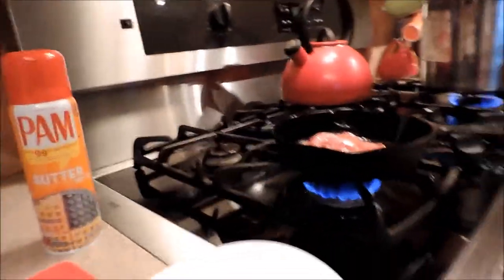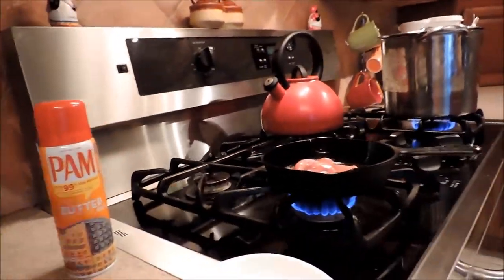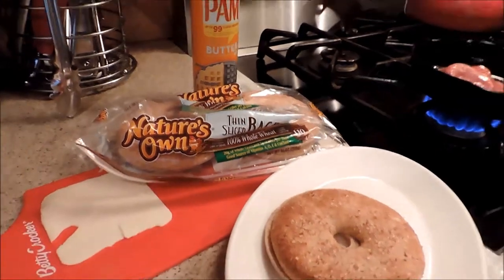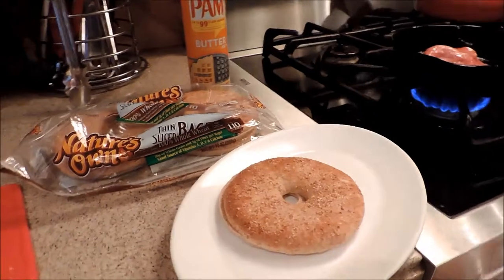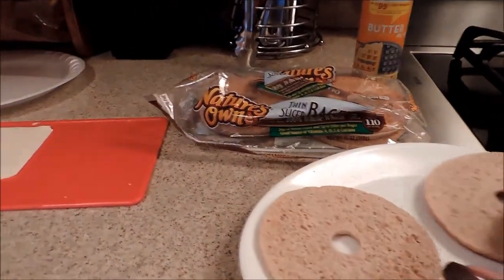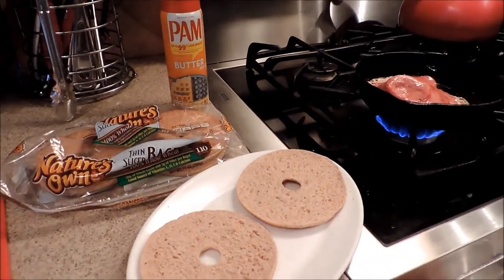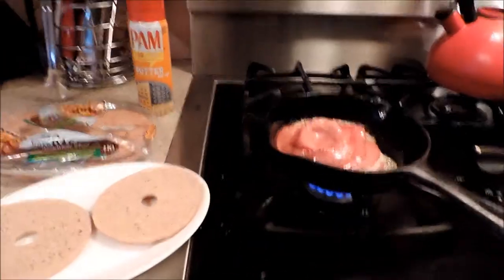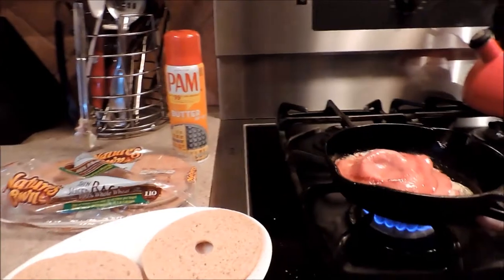We're going to try something healthy — it's not going to be Wonder Bread, white Wonder Bread. We're going to go with Nature's Own bagels. And we're not even going to add any mayonnaise or mustard. We're just going to open that up. I could add some lettuce and tomatoes, but I'm just going to add the bologna and cheese right to the bagel.